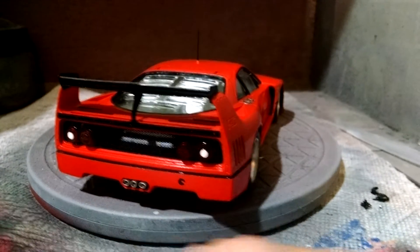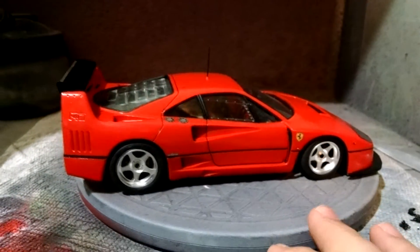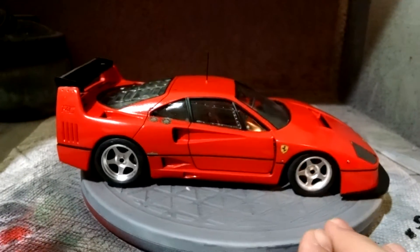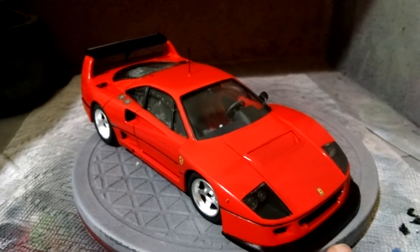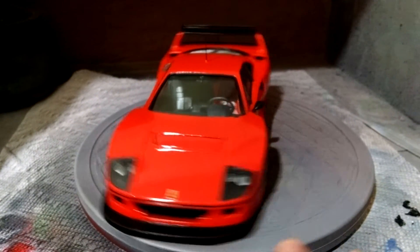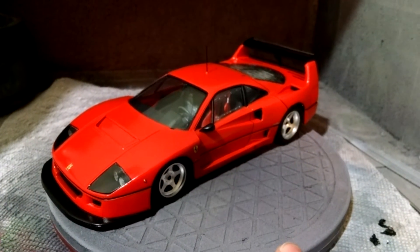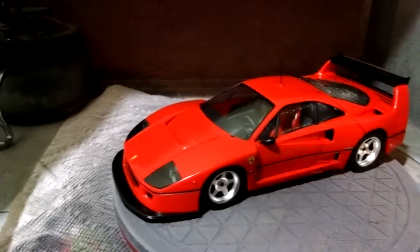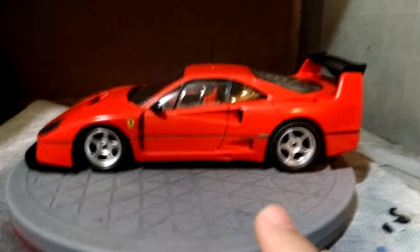Not the best kit I've ever worked on. It isn't a piece of crap — that's reserved for the Revel Trans Am Camaro I was attempting to build. That thing's a stinking piece of crap. This car is just not what I was hoping it was going to be. It isn't accurate to the actual car at all.